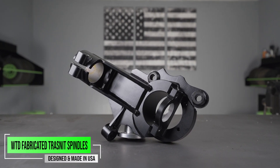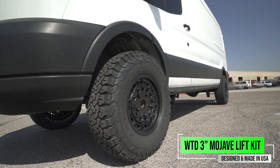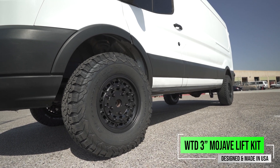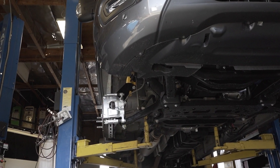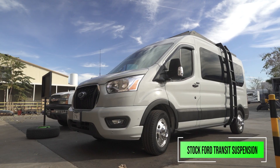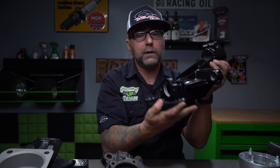The big benefit in WeldTech Design's three-inch lift spindle for your two-wheel drive van is it's going to give you three inches of lift, allowing you to run that 265-70-17 tire without losing any down travel. Now the Ford Transits don't come with a lot of travel from the factory, so robbing any kind of down travel is never going to be good. This is going to be easy to install.